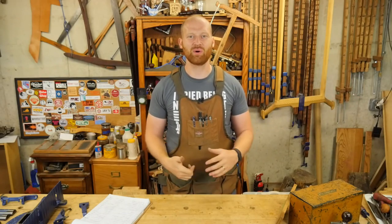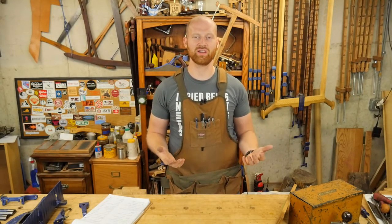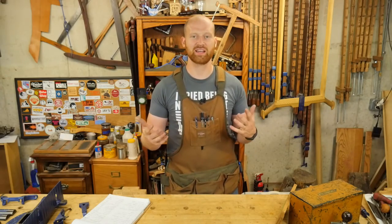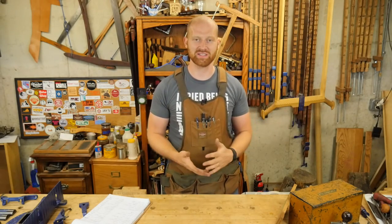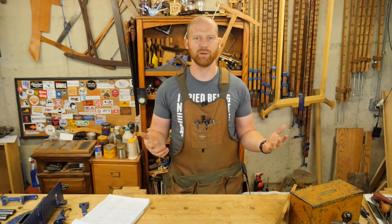Hey y'all, I'm James Wright and welcome to my shop. The Hand Tool Build-Off 2016 is drawing to a close and I just want to take a time to show all of the entries that have come in. I have been absolutely blown away by all of the entries and the quality and skills that I've seen, and some really fascinating ideas. A huge thank you to everyone who has participated in this.